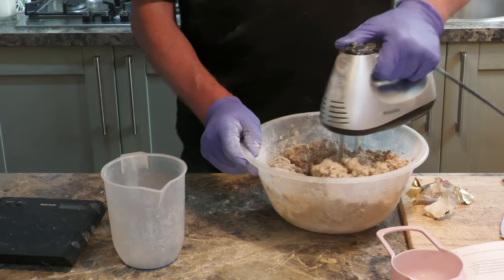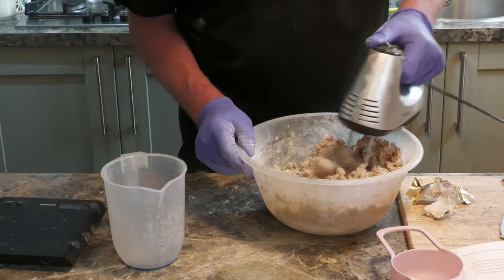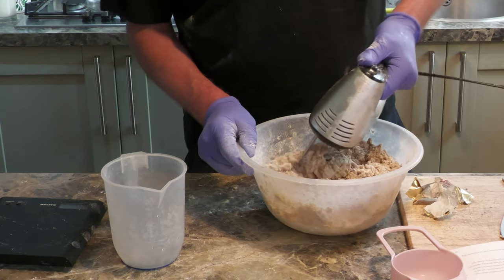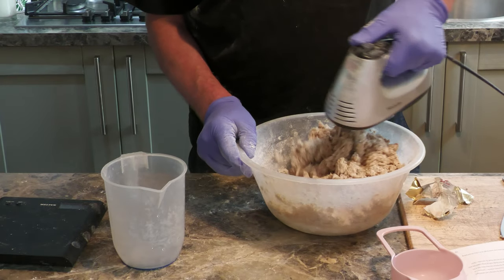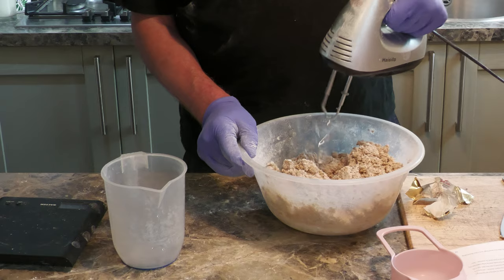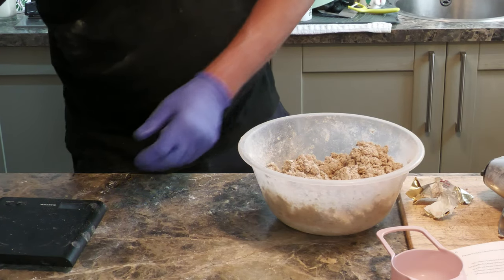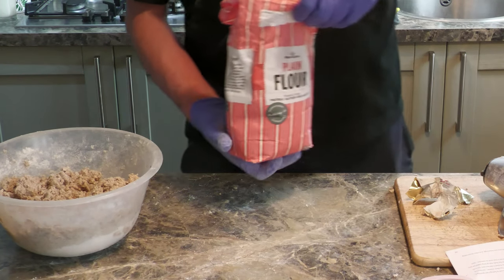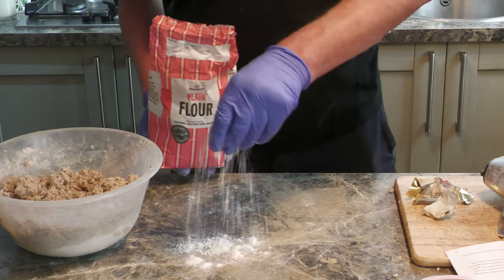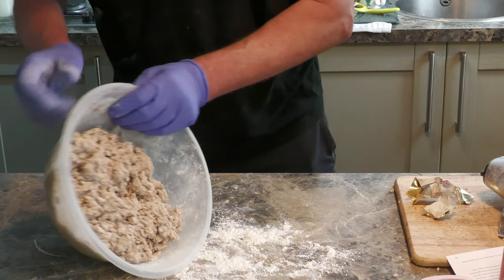The tepid water is going to make the yeast start producing gas, and that's what makes the bubbles in the bread and makes it light. Right, I think that's all good. I'm going to get all that mixed up and then work it down by hand. If the bench is clean, I'm going to put a little dusting of plain flour on there, just to stop it from sticking.